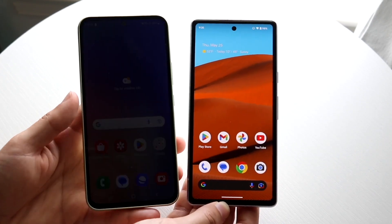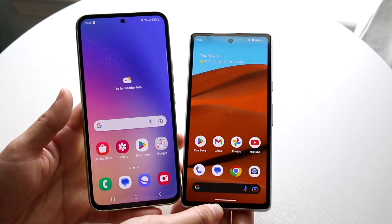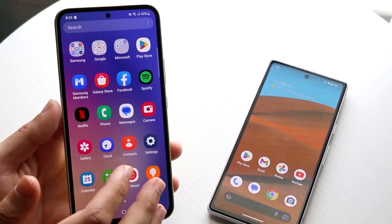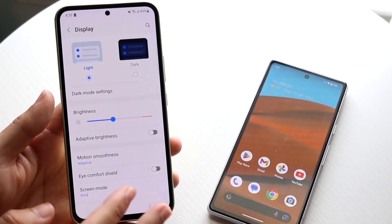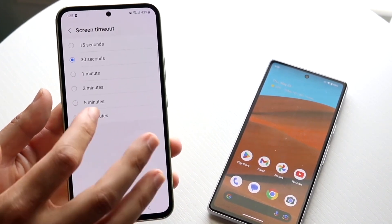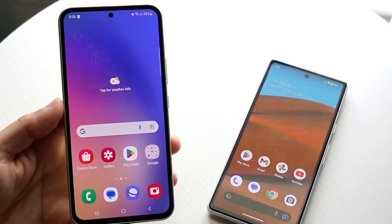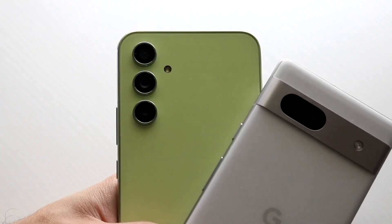We're still getting a plastic — well, based on the spec sheet it says a glass back, which is nice. We're getting the triple camera setup and IP certification on this thing. There is no wireless charging or reverse wireless charging on this device, so keep that in mind, but overall this is not a bad phone at all.